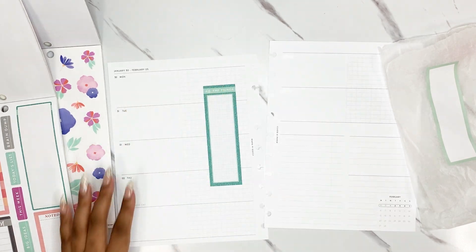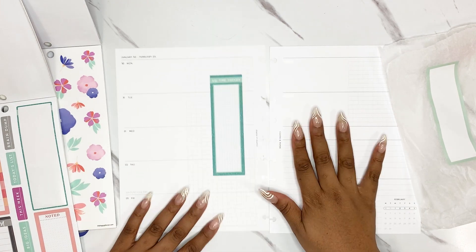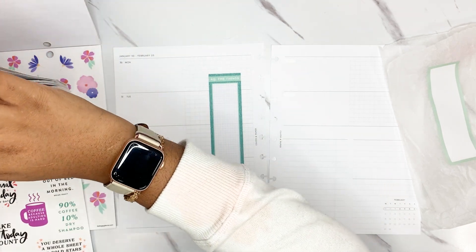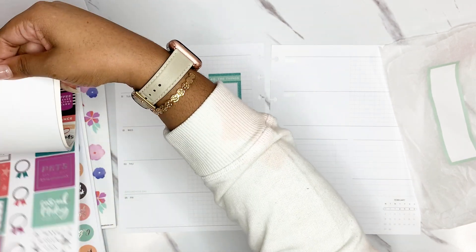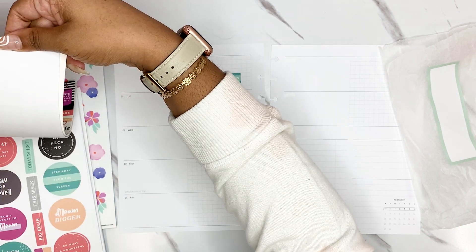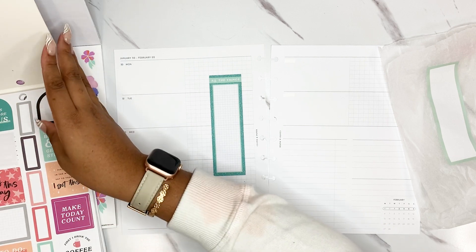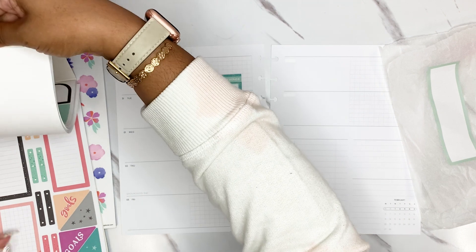I only run that sticker Monday to Thursday. Number one, it's kind of essential for the week, but number two, because Fridays it's not always required that I work. We work really long hours in my job and most people around me work four tens. However, if stuff needs to get done on a Friday, I do it. That said, I usually use the Friday area for decorating.